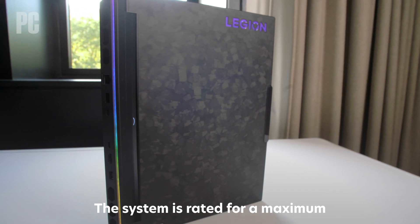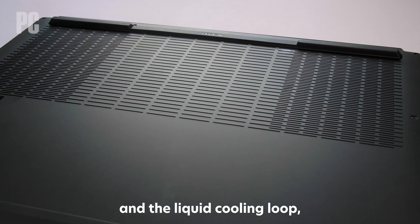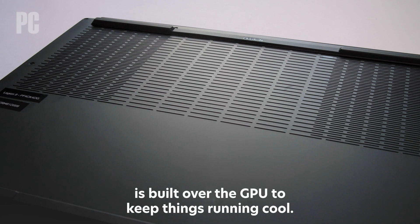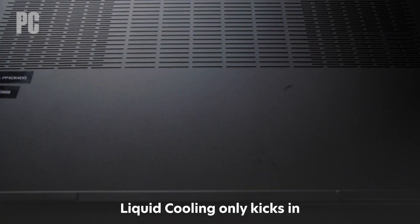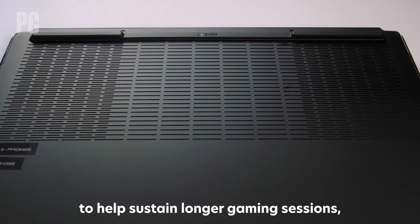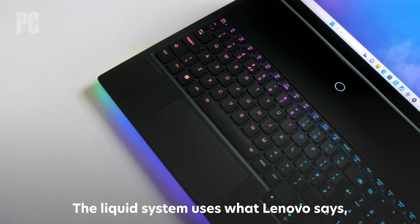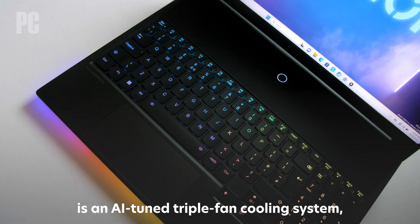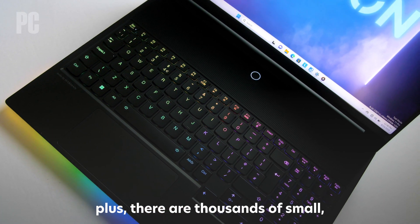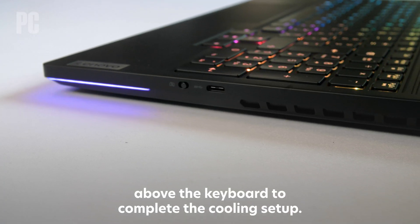The system is rated for a maximum 230-watt TDP for high performance, and the liquid cooling loop, co-engineered with Cooler Master, is built over the GPU to keep things running cool. Liquid cooling only kicks in when the GPU hits 84 degrees Celsius, to help sustain longer gaming sessions without ramping down the graphics for thermal throttling. The liquid system uses what Lenovo says is an AI-tuned triple fan cooling system, plus there are thousands of small top-facing intake perforations above the keyboard to complete the cooling setup.